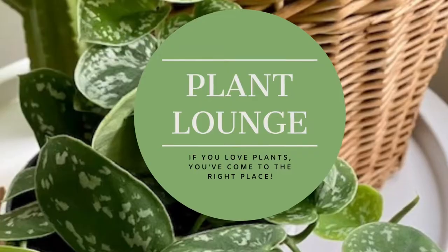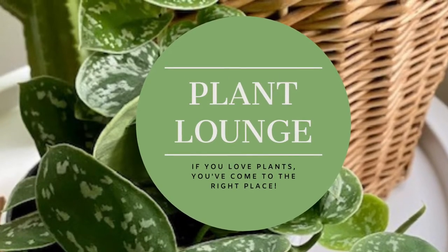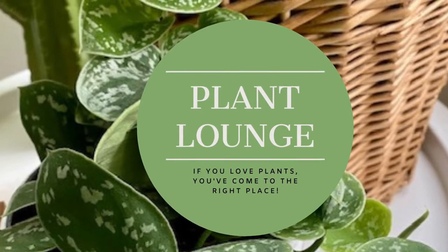Hi, I'm Laurie and welcome to Plant Lounge. Today I'm going to talk about the humble bell pepper. I just got my first allotment at the end of last year and as a result of that I am now just obsessed and immersed in learning all about growing my own produce.